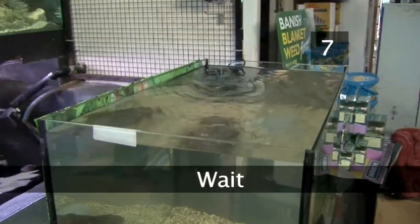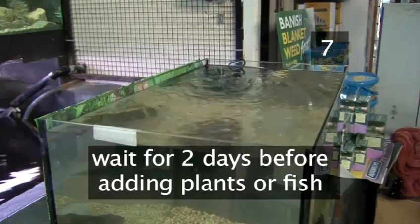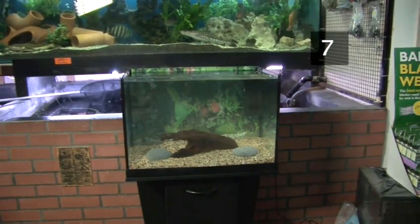Step 7: Wait. Switch on the filter and then wait for about two days before adding plants or fish. This will give the tank time to settle and adjust to room temperature.